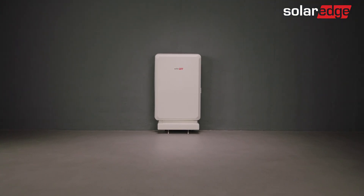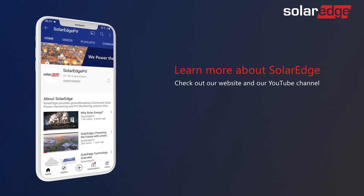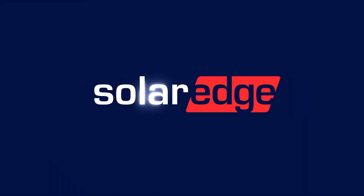That's it! Your SolarEdge Energy Bank is fully installed and configured. For more information about the SolarEdge Energy Bank, visit our website and our YouTube channel.